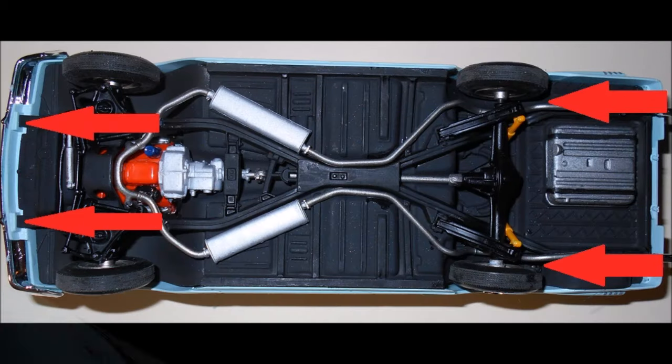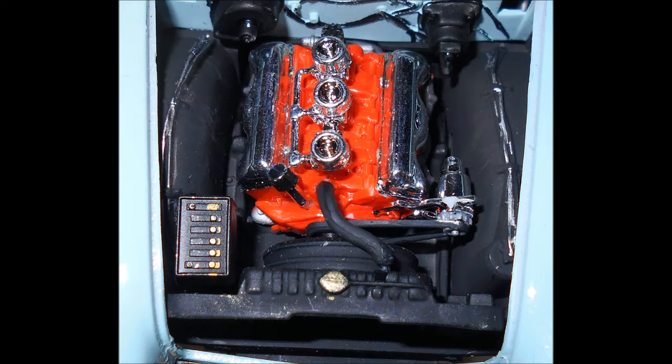Now install the hood and trunk into the body, then insert the interior into the body, and slide the front tabs on the chassis into the holes on the body. Use the screws to screw the chassis into place on the body — red arrows indicate their locations. Use some slow-setting glue to put the radiator hose in place on the motor, then add the radiator to the engine bay and attach the radiator hose to it to finish it off.